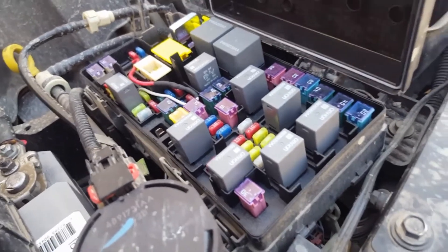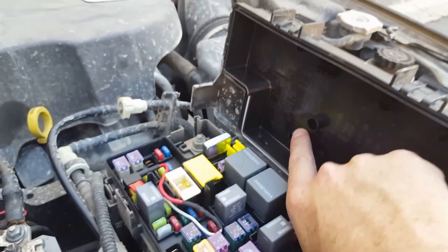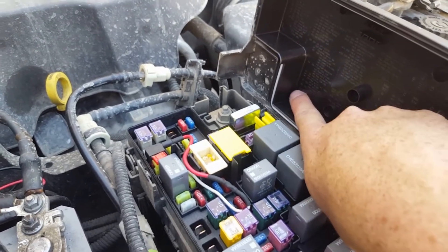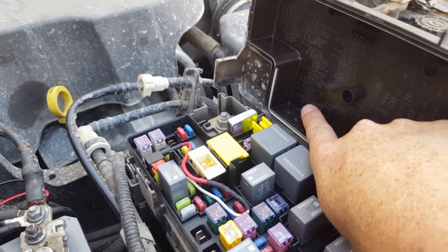Heavy draw things like the air compressor or a winch you definitely wouldn't want to run unless your Jeep is actually running. For that, looking at our panel here, there is another one called M9, and that one is rear heated seat.